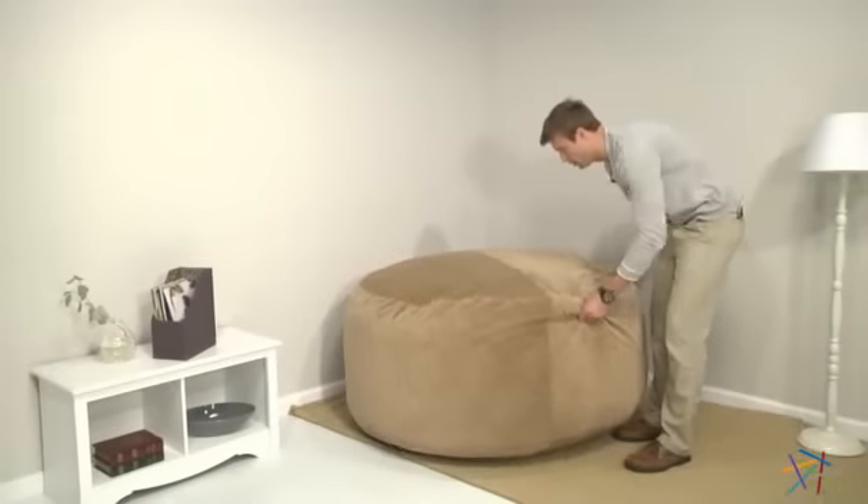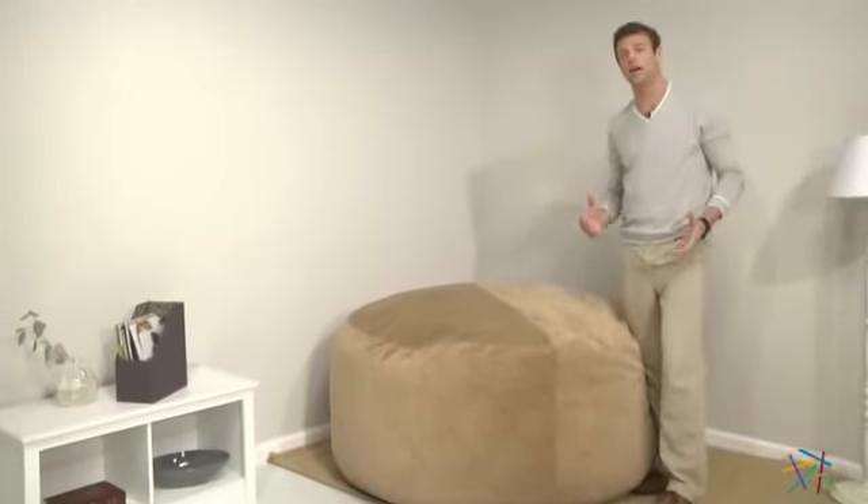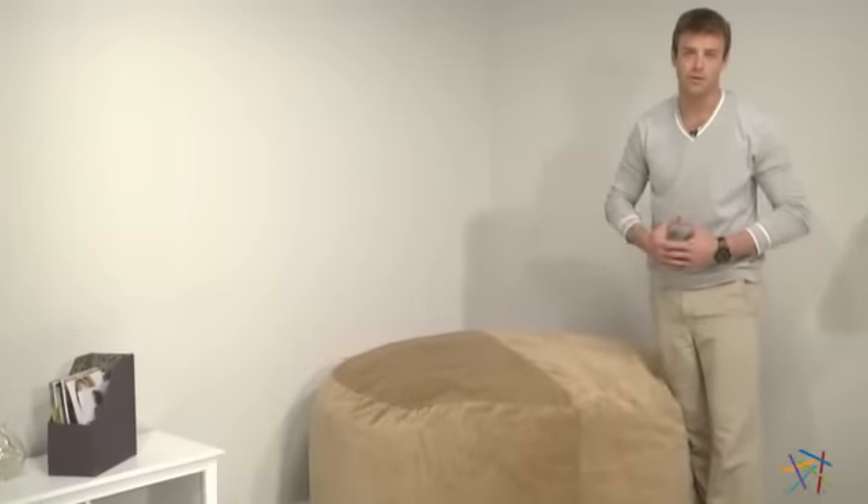Over the next couple days, return when time permits and shake it up a little bit more until it's ready to enjoy. Thank you for taking the time to learn more about this Comfort Cloud Micro Suede 5-Foot Foam Bean Bag. We'll see you next week.